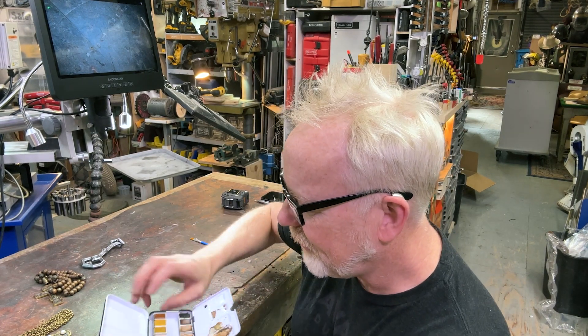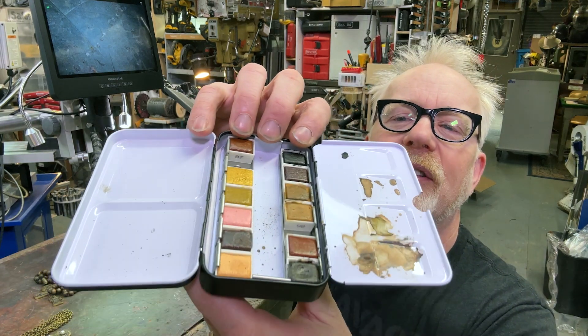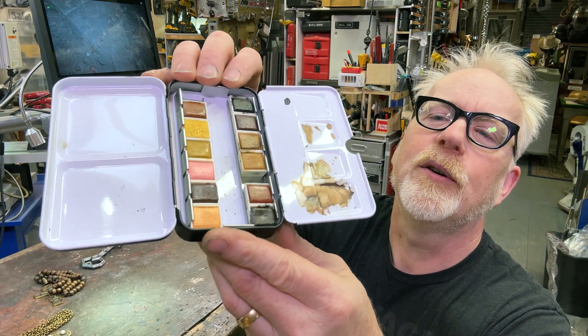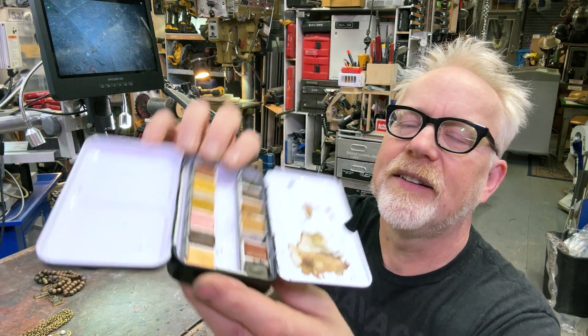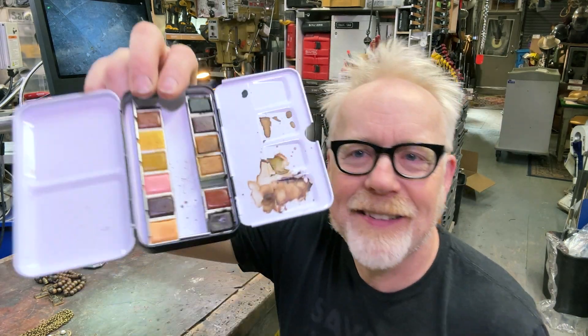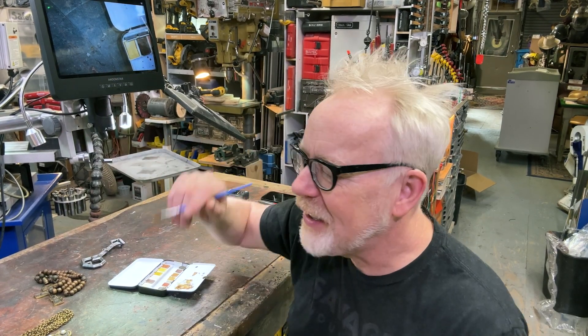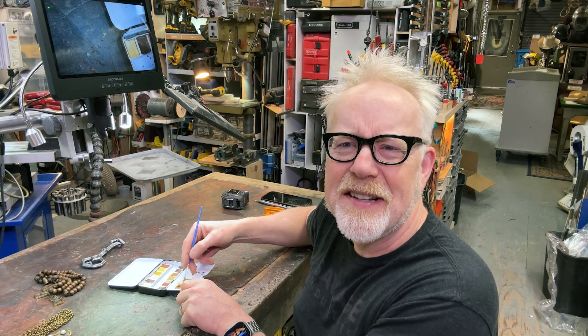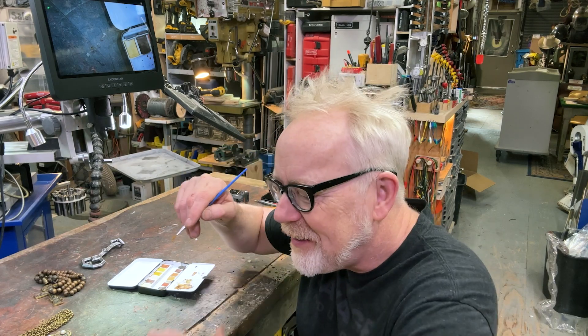I picked up this little earth tone watercolor set — mostly raw umber, burnt umber, yellow, black, and multiple shades of brown — as a thought of using it to do weathering on my paper props. It's been lovely: I get a glass of water, get a little bit of brown, thin it out, dab it on, let it dry, and see how it goes. That's been very rewarding. I've been meaning to show you that technique, but I'm not quite ready yet — and that's not the weathering I wanted to show you today.